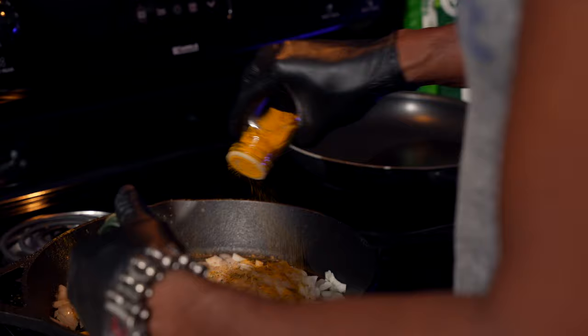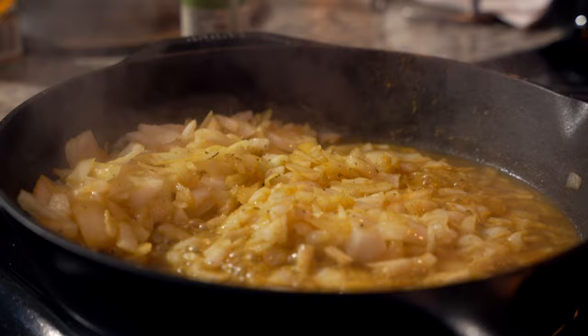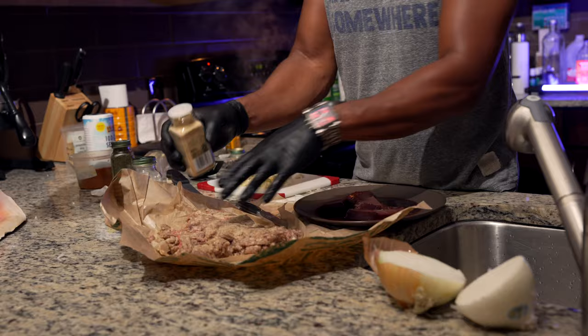Iodized sea salt in my cast iron skillet — oh yeah. Mom would be proud of me for using this. Cayenne pepper. You can tell that I love garlic, right? And garam masala is going all in.